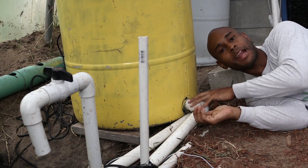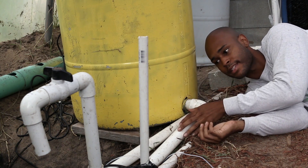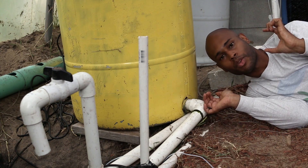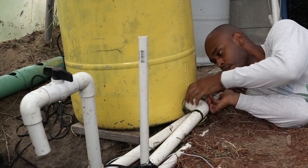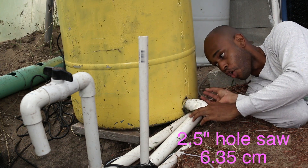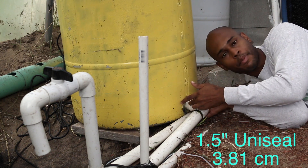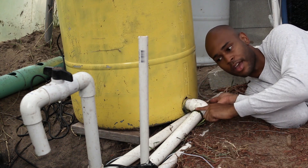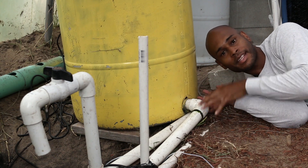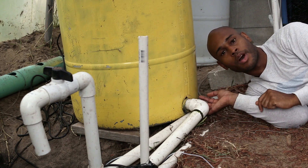Here is the bottom drain of the trickling filter. Water trickles all the way down and exits here, making its way back into the sump tank where it gets pumped out and redistributed throughout the rest of the system. I used a two-and-a-half inch hole saw to drill the hole, placed a one-and-a-half inch uniseal in there, then added one-and-a-half inch piping with an elbow and extended it back to the sump tank.